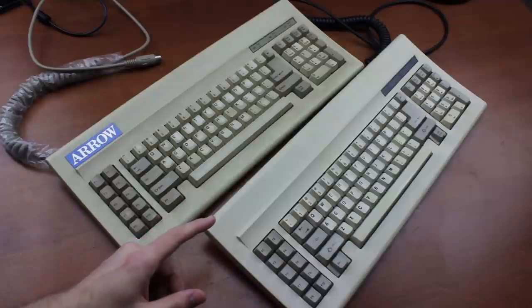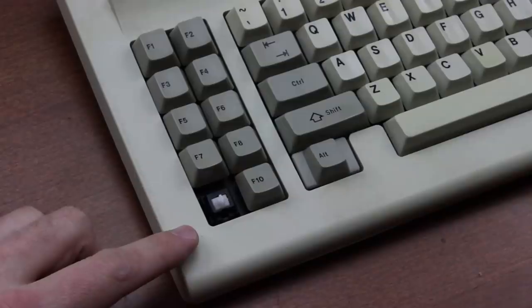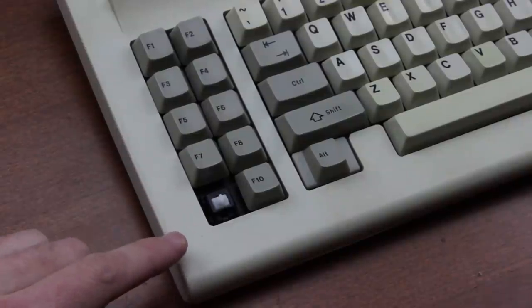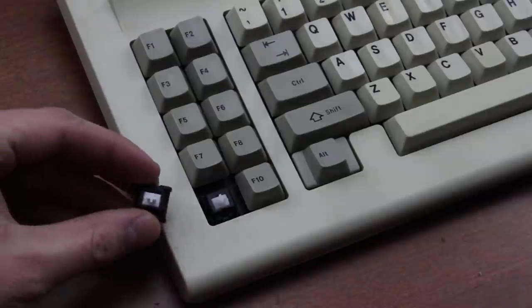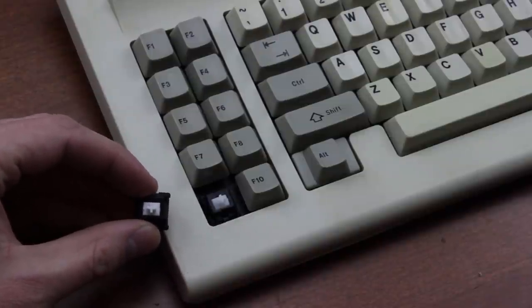I've wanted to do an MX White review for quite a while because it was kind of a gap in my review list. Now before the pedants go 'hmm actually that's Cherry MX Clear' — no, this is what MX White looked like before MX Clear was brought out, because whites preceded clears. Later they made the sliders more opaque to make the distinction clearer.